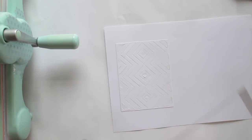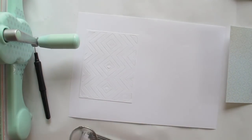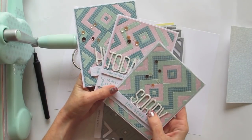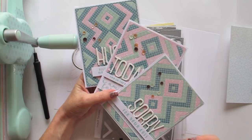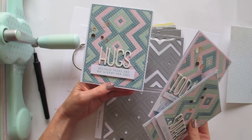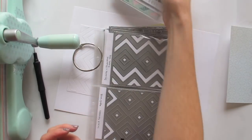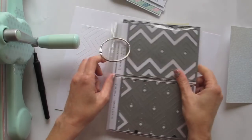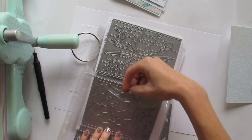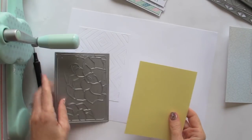There you go — that is number one, creating a background texture. Number two is what I call a patterned paper quilting technique. It's a similar idea — you cut out different versions of patterned paper, but if you cut in different colors you can piece the pieces back together in different color combinations, giving you a fun colorful background that feels a bit like quilting. I'll show you this with the Succulents die, and I've pre-prepared some double-sided adhesive for this similar technique.